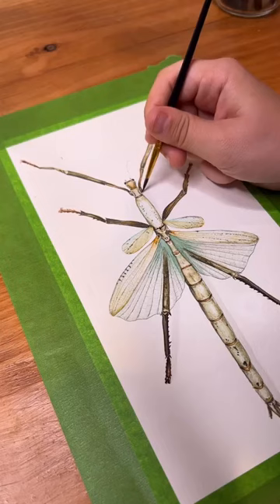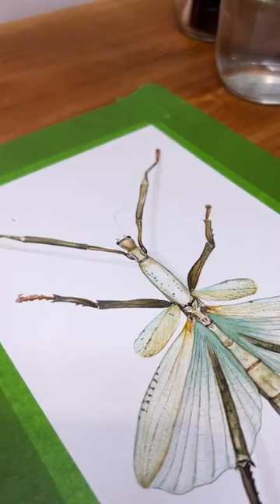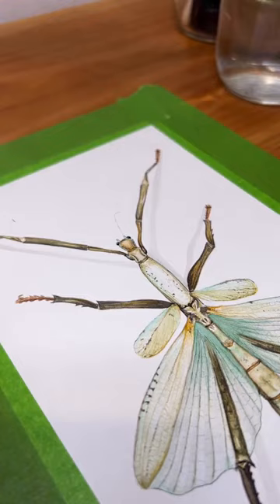I finally made it to my favorite part of a painting where I get to add in my shadows. This is really cool because it brings out your piece and actually lifts it off the paper, or creates an illusion that it's lifted off the paper. I have a stick insect here that's supposed to resemble a taxidermied entomology specimen.